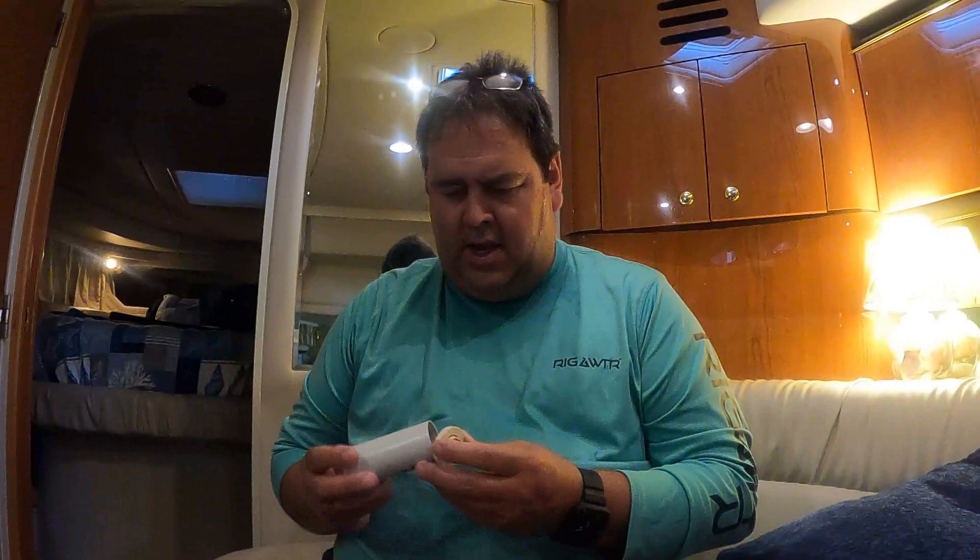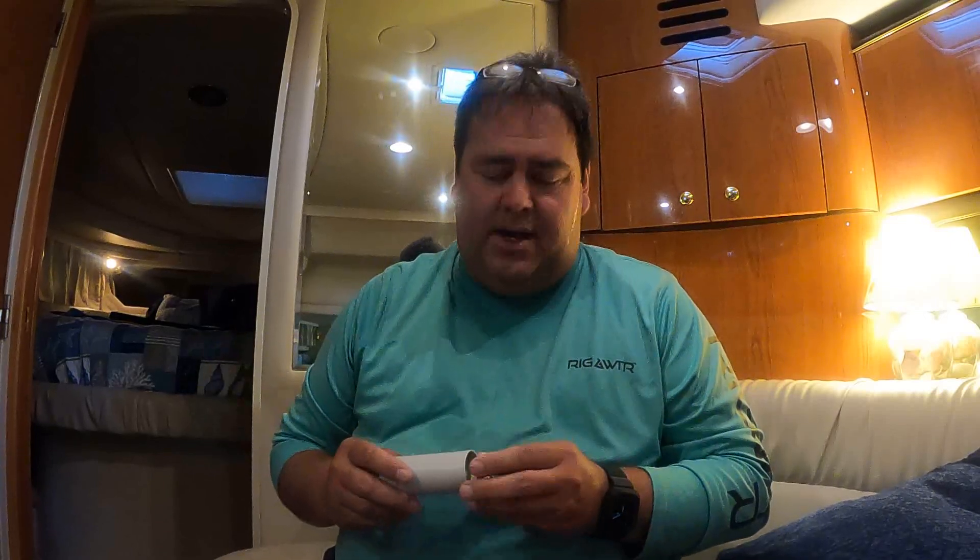Welcome back to the channel. Today we have a special project — it's a capacitor off of our generator. A couple of weeks ago we were out spending the night. It was time to do dinner, and of course the captain forgot to bring a propane tank, so we couldn't grill anything. I thought, well, that's no issue — I'll just fire the generator up.